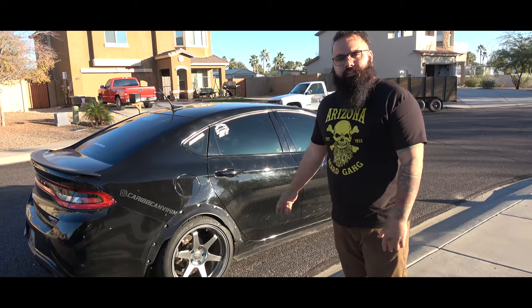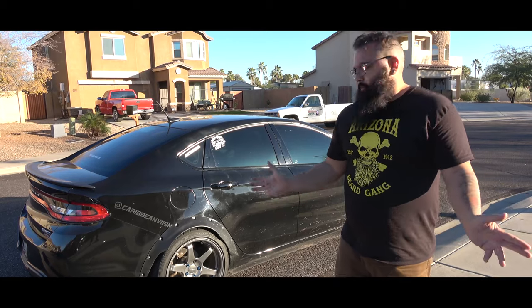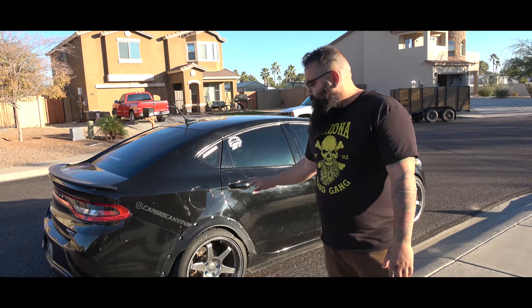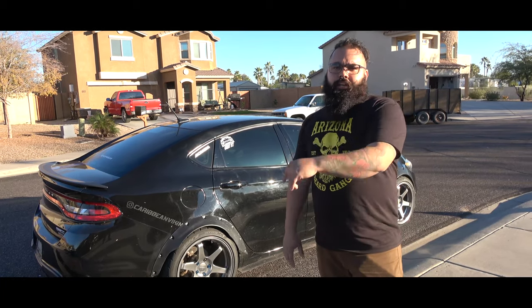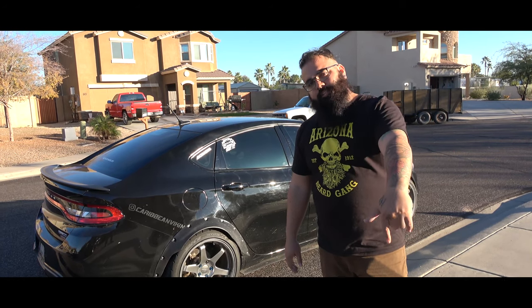There you guys are — Dodge Dart Fender Flares, widebody, whatever you wanna call it. It completely changes the image of the Dart and gives it a little more aggressiveness. If you like the video or have any questions at all, feel free to share them in the comments, hit me up on Instagram, and we'll catch you on the next one.